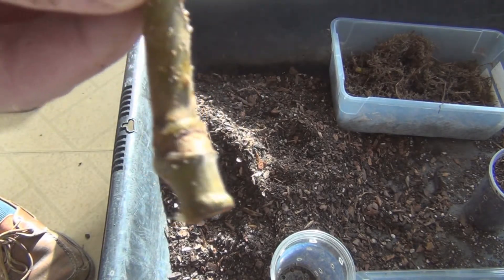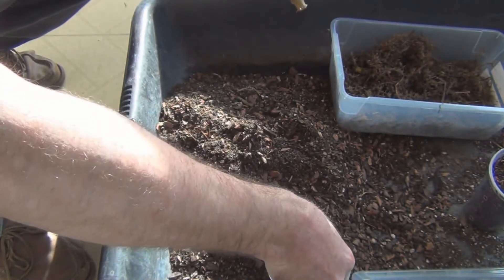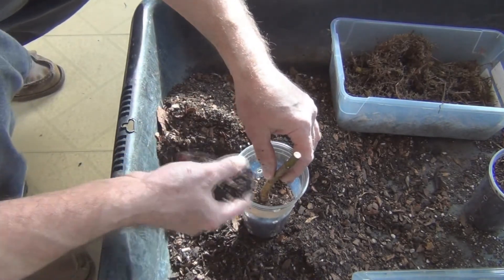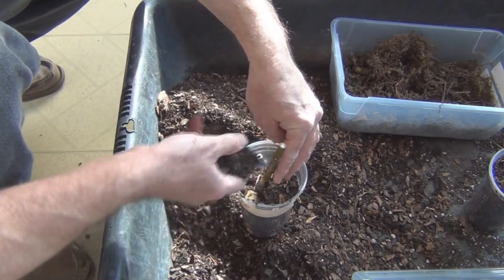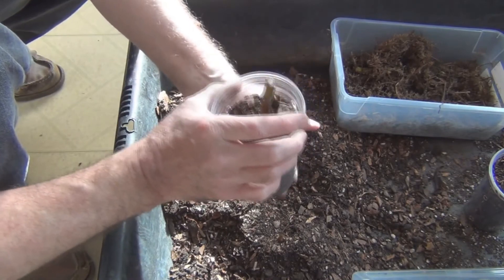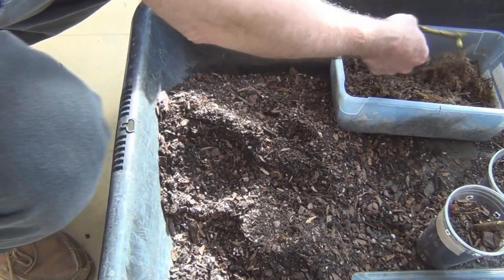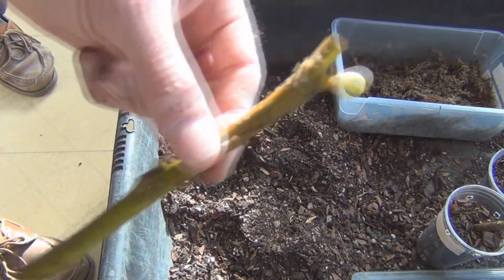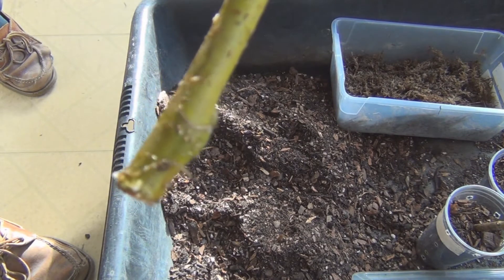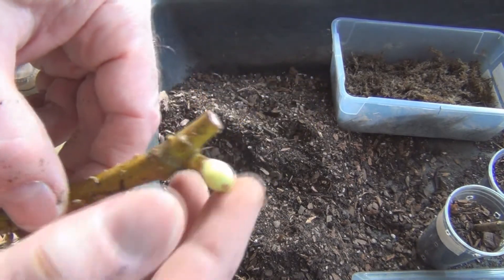These are just starting, but still I think that's enough to put into soil. You can see how loose it is — it just falls into the cup and falls around the roots. And here's the one with the fig — the little figlet starting. It's always interesting to see that a cutting will still try to produce fruit. There's the extent of the roots on this one, and the fig.